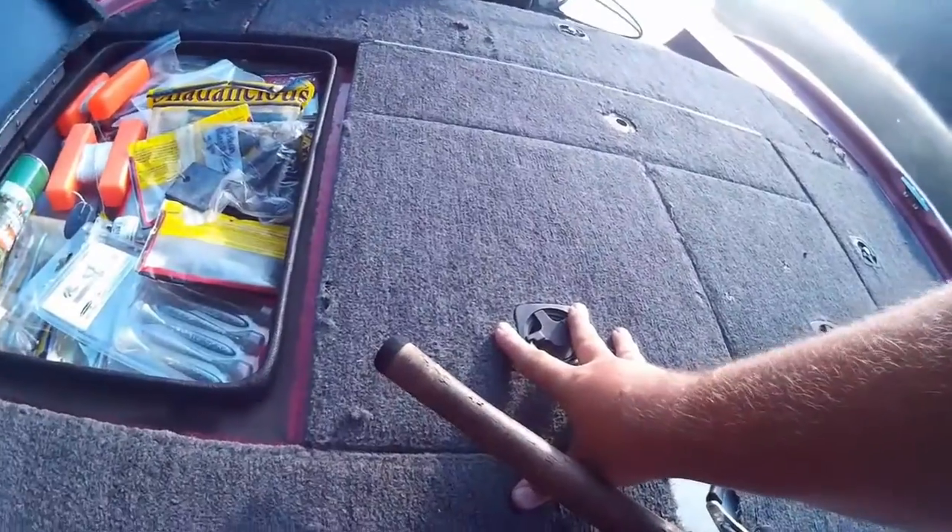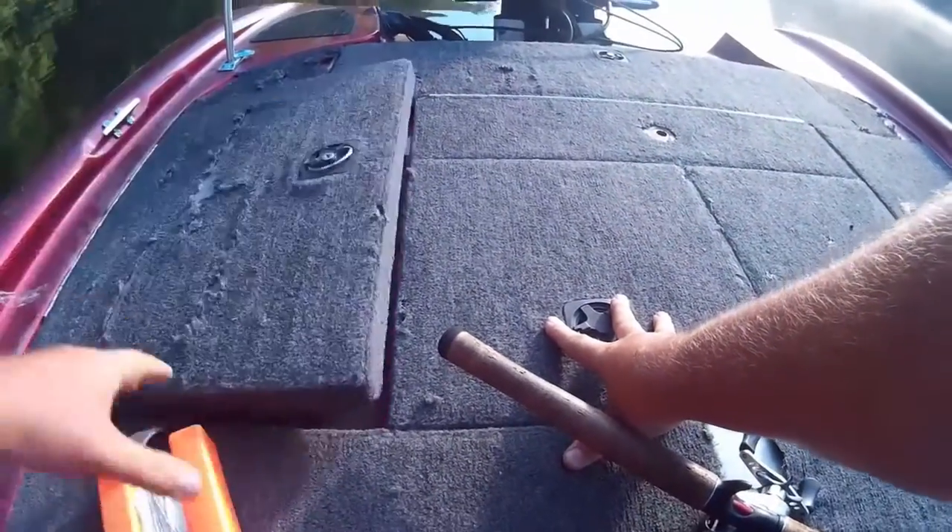Here's the knock on the old school buoys: they're made of cheap plastic, they weather, they crack, they sink. They've got cheap line on them, they get wedged, and you don't get them back. You also have to remember to get your buoys out and put them up when you get back on plane, or they go flying out of the boat or worse yet get tangled in your motor's prop. The old school buoys are really more trouble than they're worth.